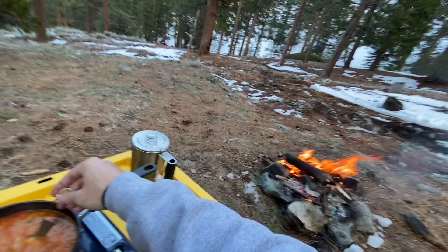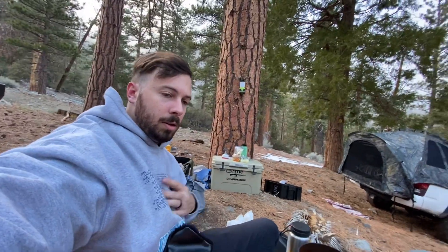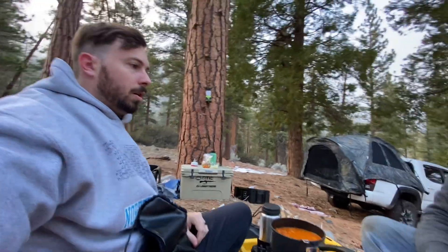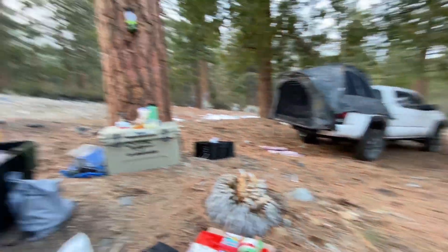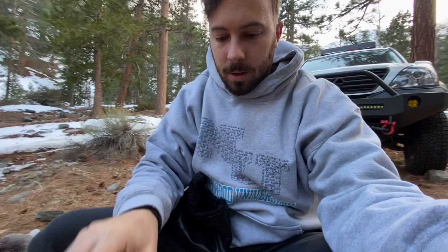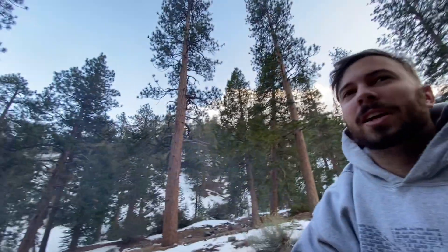Looking pretty good. Lexus off-road adventure — check it out. You cooked potatoes? Can't do it. That's crazy. Try it. A little bit al dente, but like perfect.